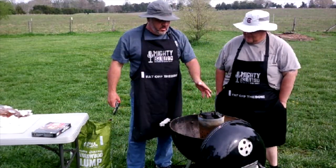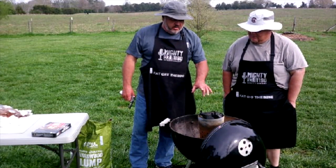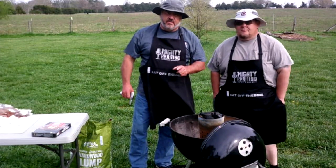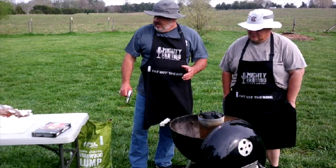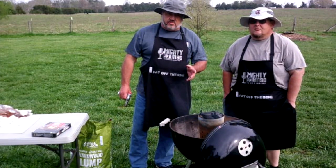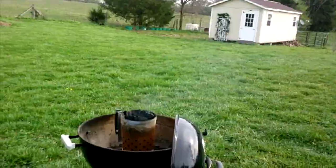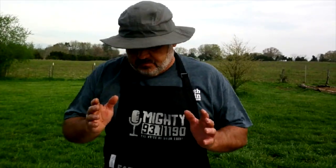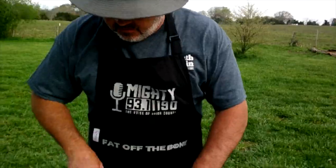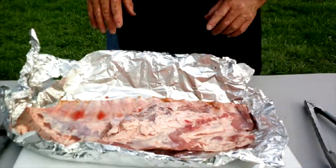It'll take about 10 minutes for this lump to get going. While we're doing that, we're going to get the ribs ready. When you run down to your local supermarket after a day of yard work and you want ribs but don't have time for a long smoke — we'll be getting those ready while the charcoal gets hot. Here's what you're going to need: your ribs — we have a big slab of St. Louis ribs that I haven't trimmed yet.